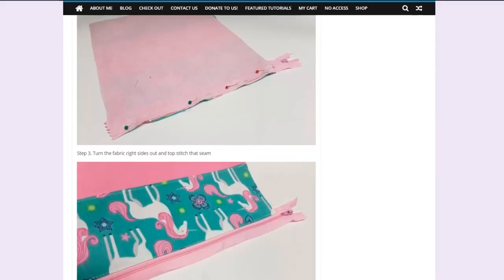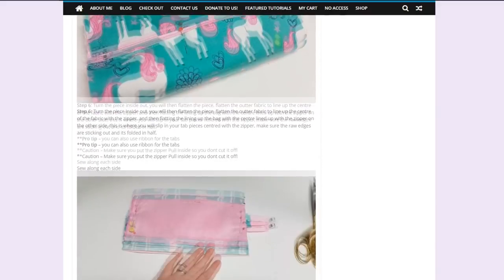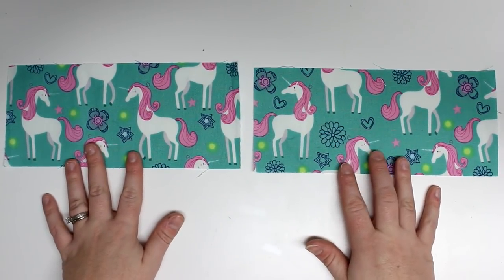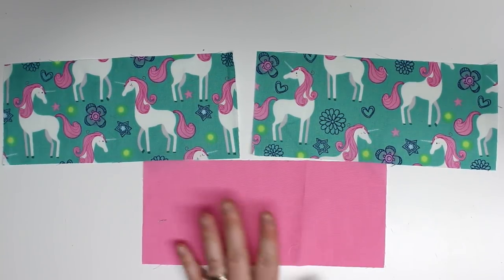The pattern is also linked below and in the information icon. If you can't find something in the blog, there is a search bar where you can type in a keyword to find the tutorial you're looking for.